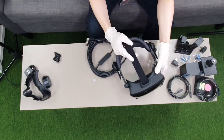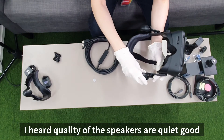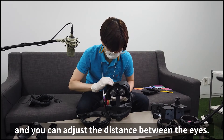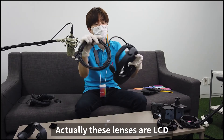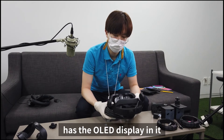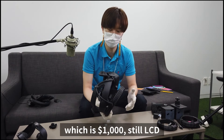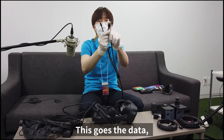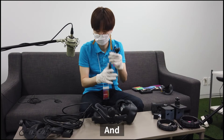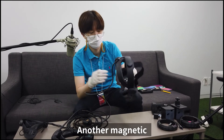So cool — there are stereo speakers, and I heard the quality of the speakers is quite good. You can adjust the distance between the eyes, and there are lenses. These lenses are LCD, so for comparison, the Quest 1 has an OLED display, but the Steam VR headset at a thousand dollars still uses LCD. This connector handles the data display, and maybe the power — oh, another magnetic connector, much better than Quest.